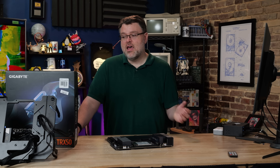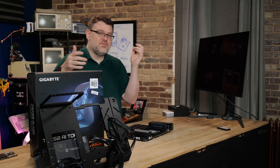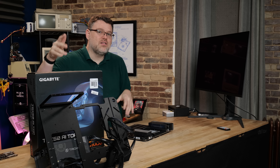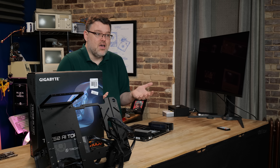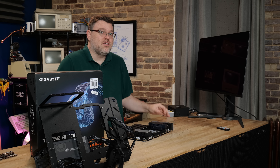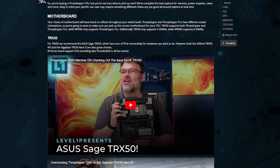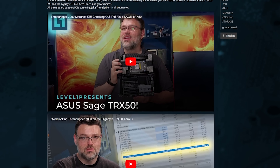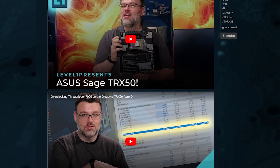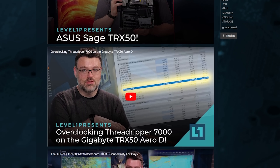It starts to get a little more interesting in terms of pricing, because $900 for a TRX50 motherboard is not out of the realm of unreasonable. There are other boards like that — Gigabyte has the Arrow D, which is like $600 to $700. Tariffs and everything else mean the pricing has fluctuated like crazy, not just because 9000 Series Threadrippers just launched, but because of stuff going on in the US. So you're going to have to recalculate the pricing.